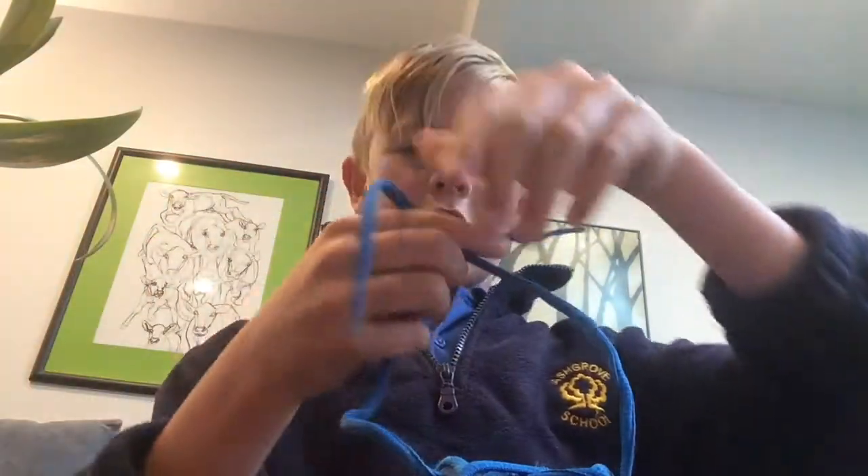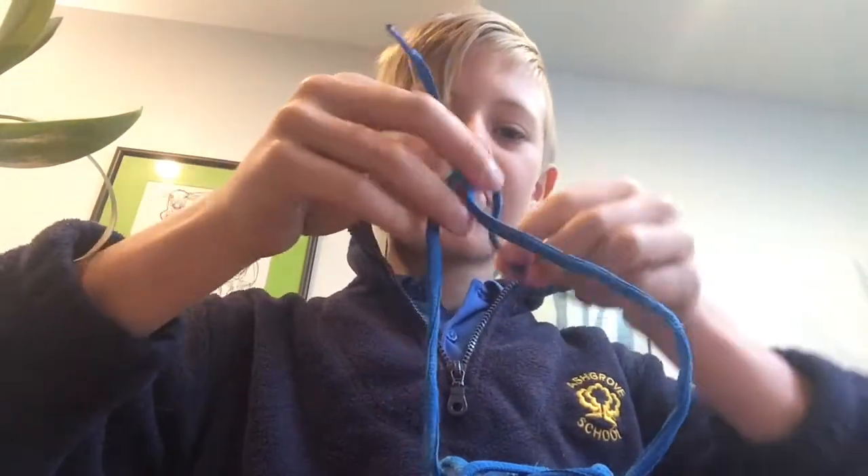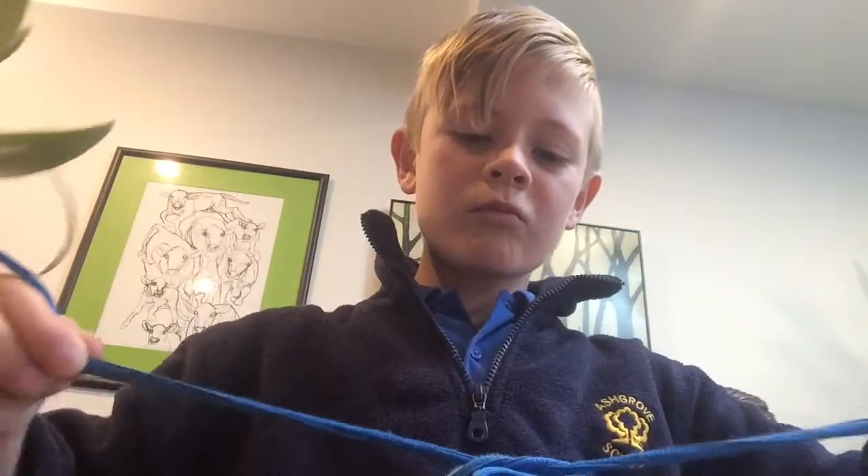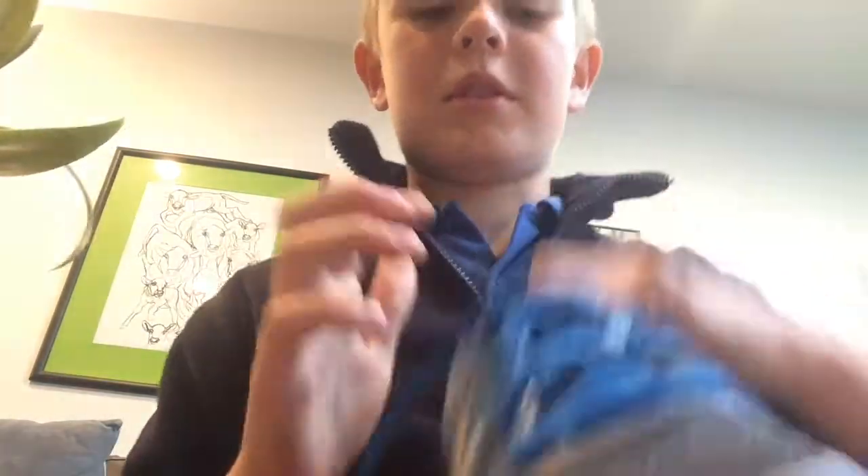First, you probably know this, you go like this. And then you go like this. It looks like that, but my shoe doesn't look good like that.